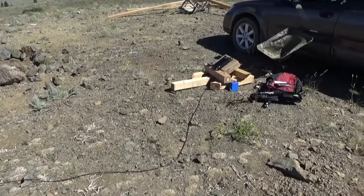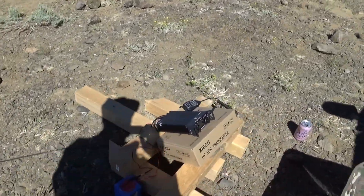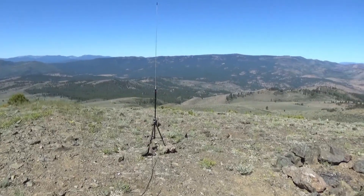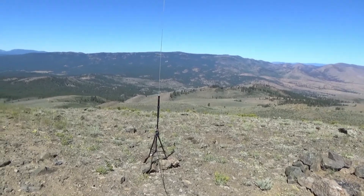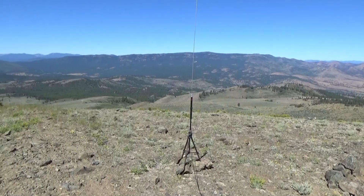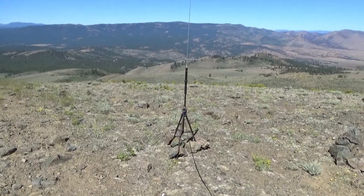Today I was also trying out a new rig, the Xiegu G90, with an automatic tuner. I got this thing to tune up on 10, 20, and 40 meters, and got it resonant to at least 1.4 SWR or lower on all bands before I even tuned it. So it's doing pretty good.